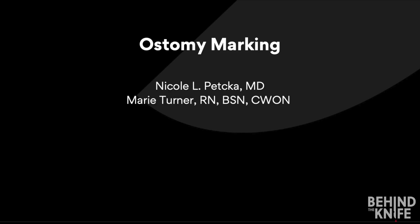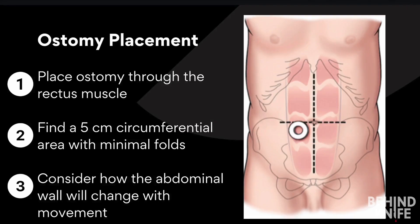Today we're diving into the essential steps for ostomy marking. We're breaking ostomy placement down into three fundamental steps.